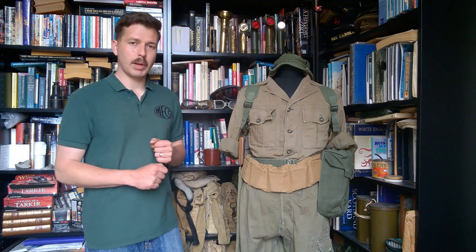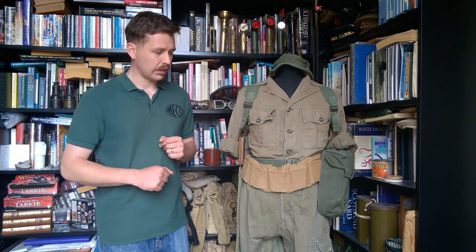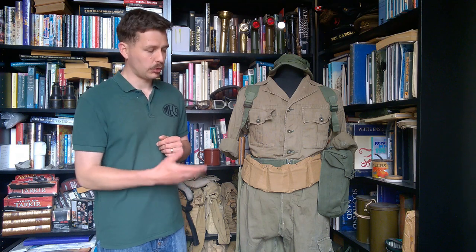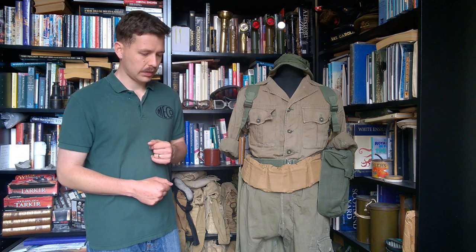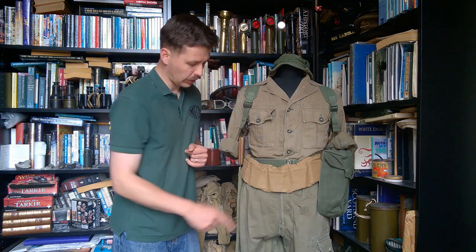Just underneath the bandolier you can see the web belt from the 1944 pattern web equipment. This version in green with dulled fittings had been specifically designed as a tropical issue web equipment for the continuing war in the Far East, and was used in that role post-war. It was something of a theatre issue for the Far East — used in Korea, in Malaya, and on into Borneo — remaining synonymous with post-war jungle fighting. The waist belt is supporting on one hip an ammunition pouch, and on the other side there is a machete, which we'll look at in more detail as we move the mannequin around.